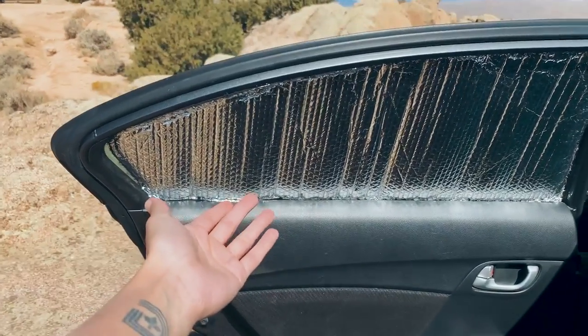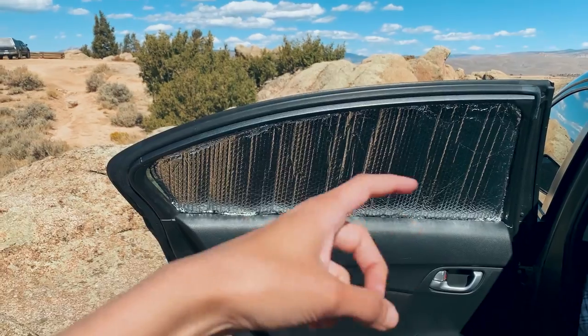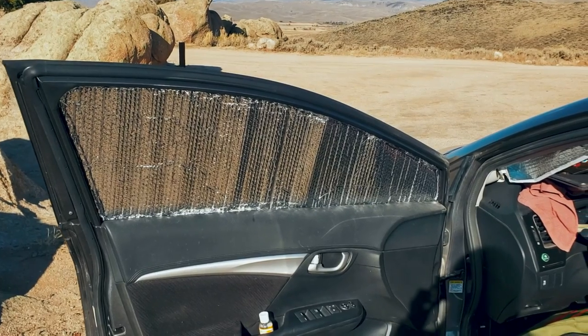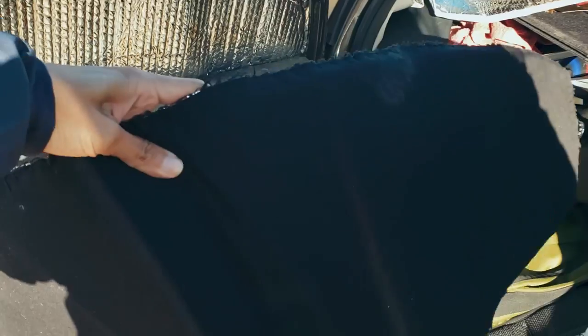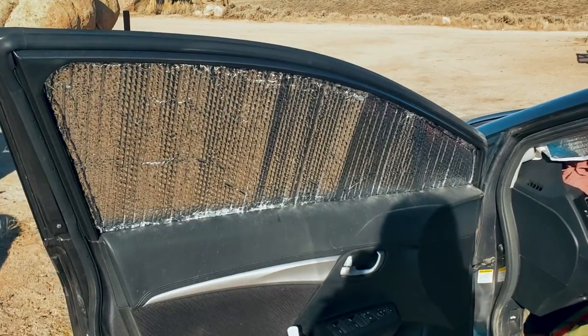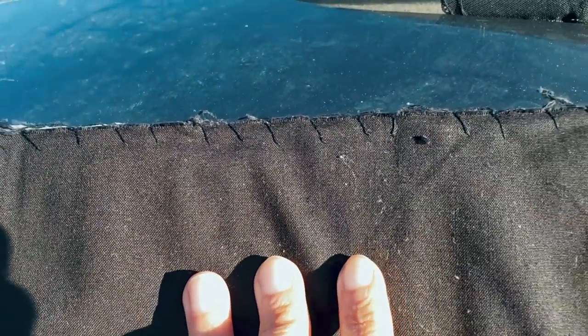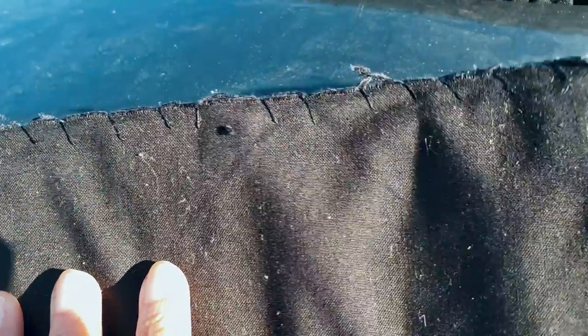There are window covers which I made for two reasons: stealth and privacy, and insulation. These are just Reflectix cut out to fit the shape of each window with black fabric sewn to one side. In the past I made window covers for the van using spray adhesive rather than sewing the black fabric — it was faster, but in direct sunlight you could really smell the adhesive, so that's why I didn't do that for these.